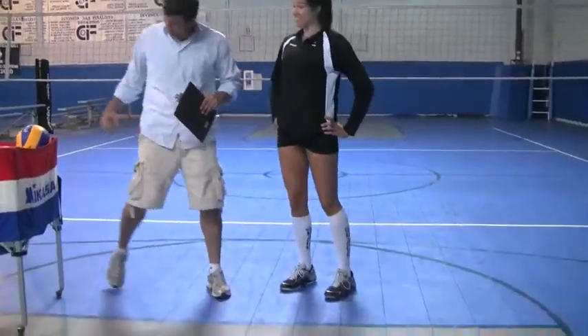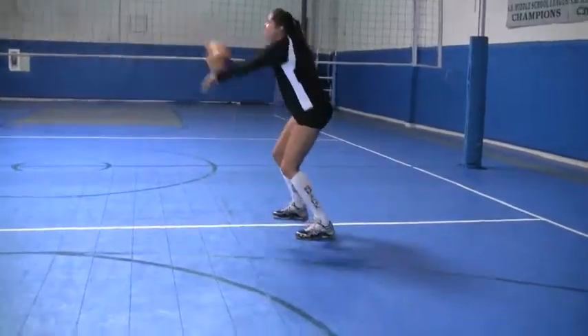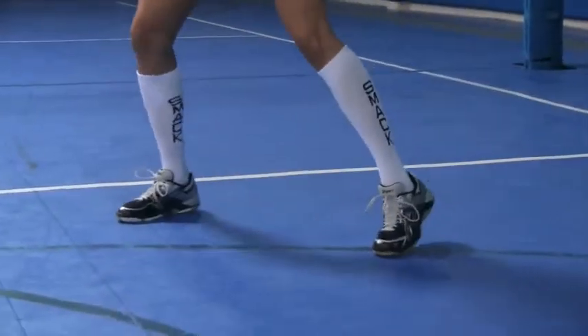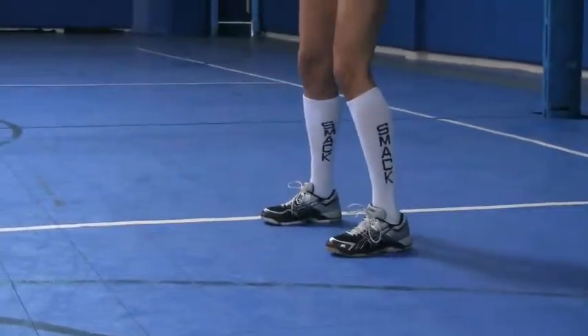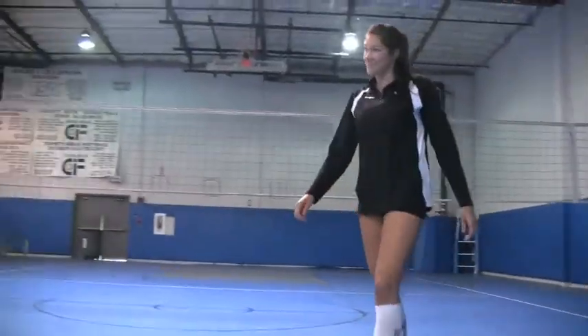How's it feeling? So far pretty good. I really like this. This is a great shoe.